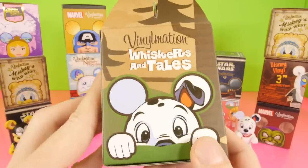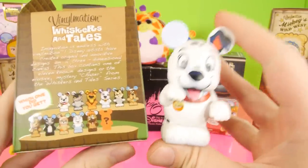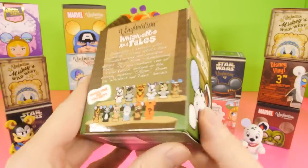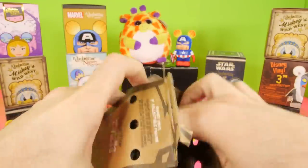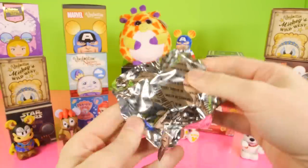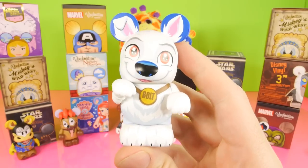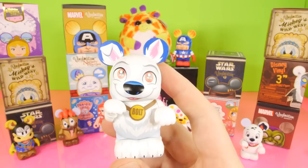I want to start with our Vinylmation Whiskers and Tails because we have gotten our lucky right here twice, but we have not gotten the character that I actually bought this one for, which is Bolt. Hopefully we're going to get Bolt. He's got to be getting pretty close to getting in one of these boxes because we've opened quite a few of them. And look at that — I called that one all the way. So we finally got our Bolt. That actually worked out pretty good.